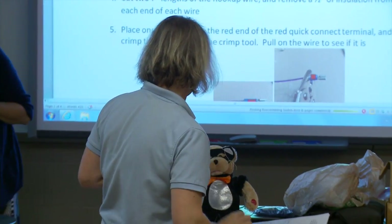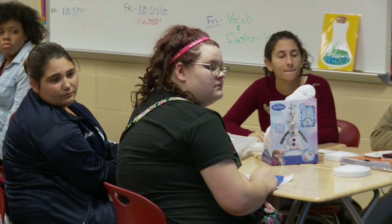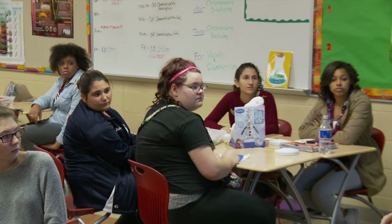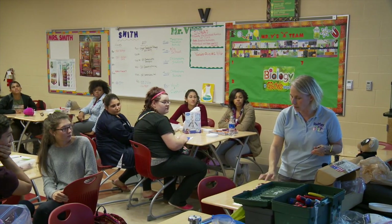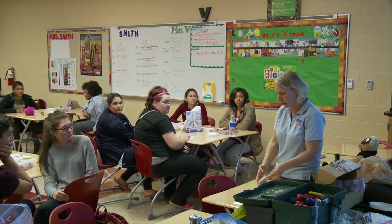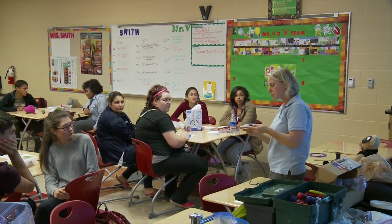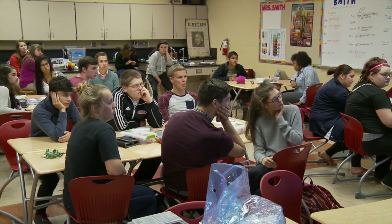Replay for Kids is a not-for-profit organization. They take motorized toys and rework them for kids who have hand-eye coordination issues or motor skill issues, so that they can use the toys not just to play with, but to communicate with other people or to learn how to manipulate different things. It's a way for kids to have another outlet of communication.